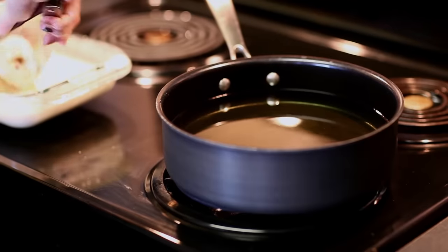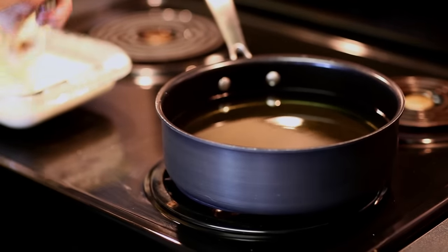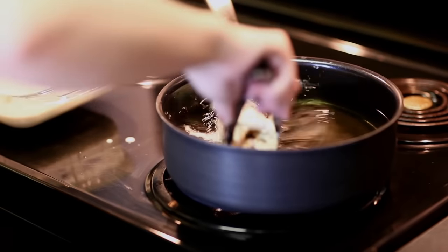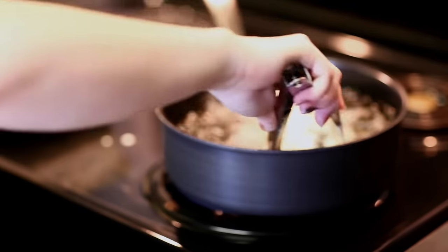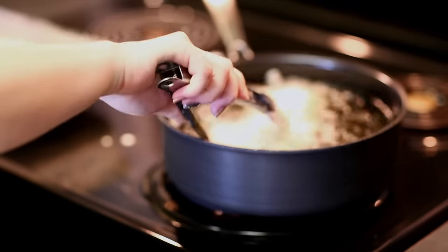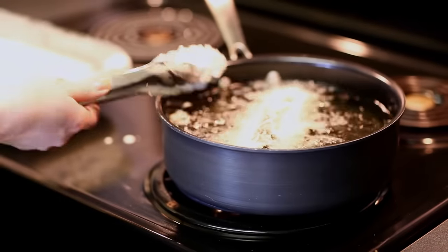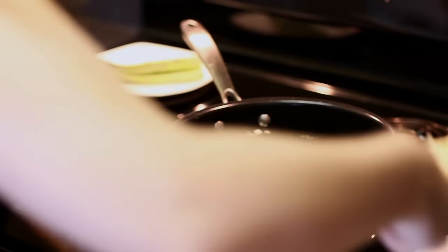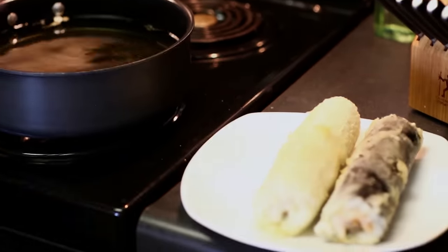Once at the stovetop, pick up your sushi roll with tongs and very carefully — this is hot oil — drop it in. Gently twist it as it cooks. It's going to cook very quickly; just let it sit in there for about a minute and a half to two minutes maximum, just so that the crust is golden brown on the outside.